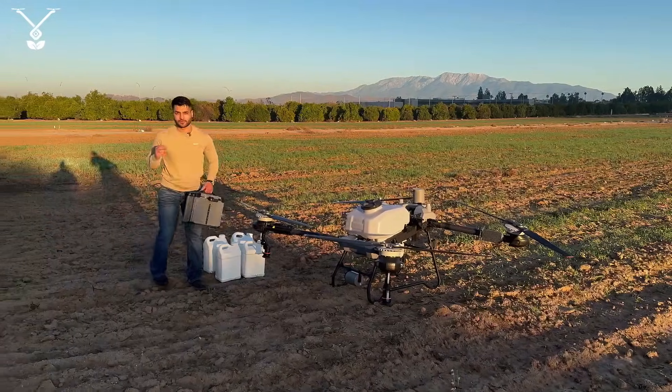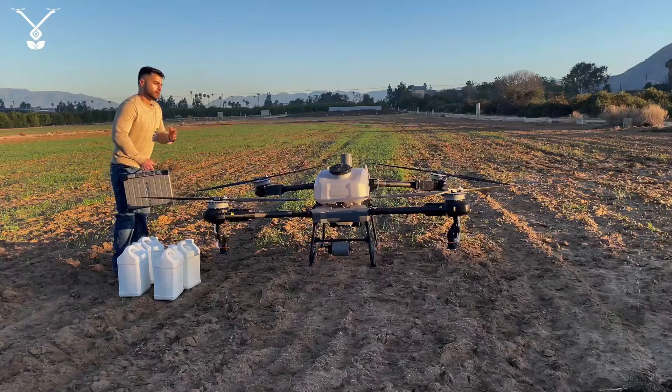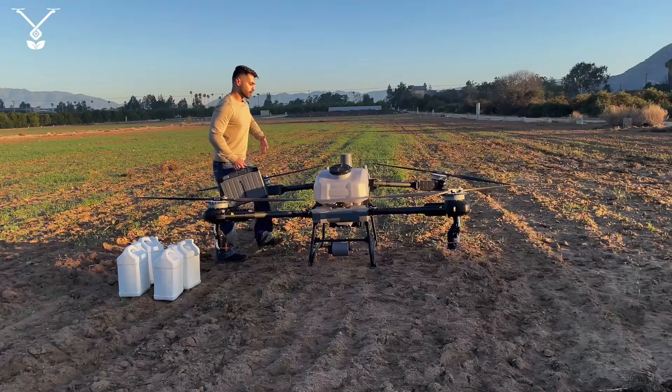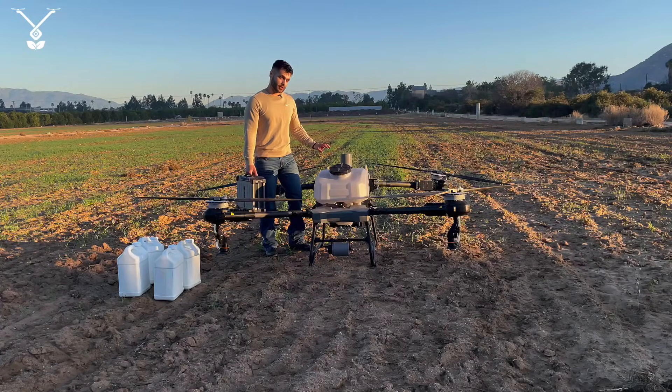Before I put the water in, first I'll put the battery in, because we don't want liquid — water, chemical, anything like that — to get on the connectors where the battery connects.